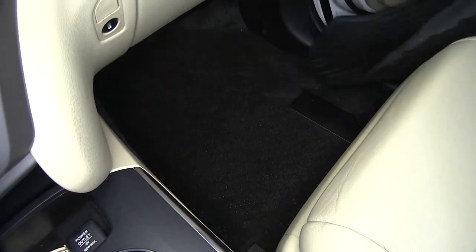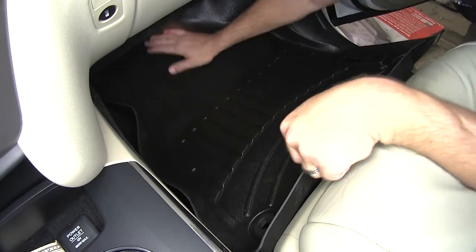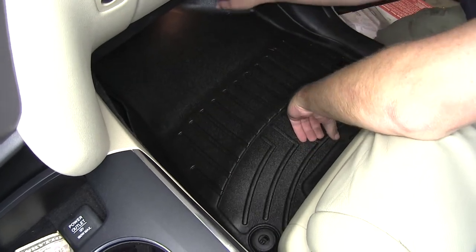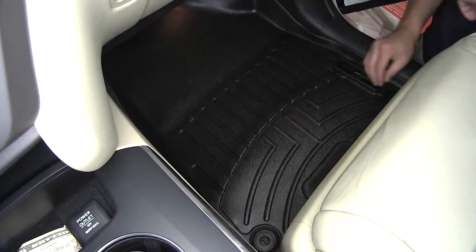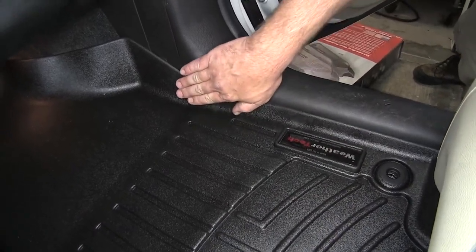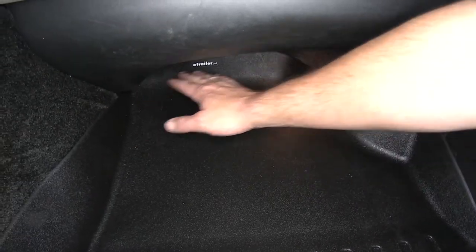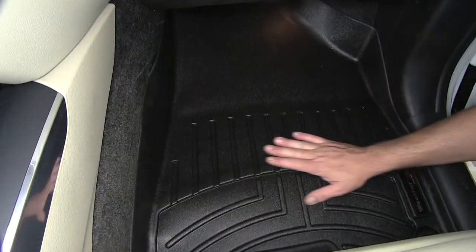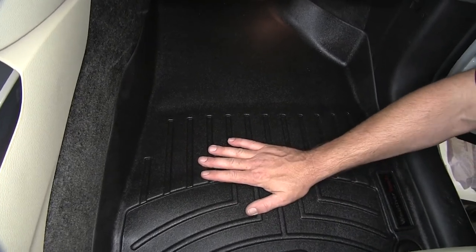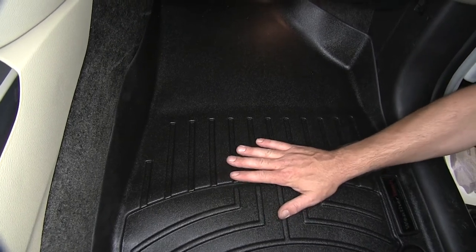Now here on the passenger side, just like the driver's side, we'll remove the old manufacturer's mat and install the new WeatherTech liner. Just like on the driver's side, we've got the coverage area for the attachment points. We've got our raised outer edge as it goes up underneath the dash, and it continues on all the way up underneath the dash for that coverage area. Then again here in the bottom, we've got our specific design channels and moldings to help divert any liquid spill away from the feet so it stays nice and dry.